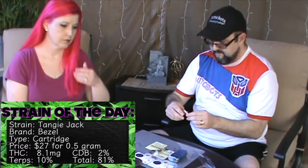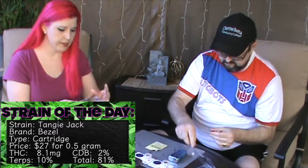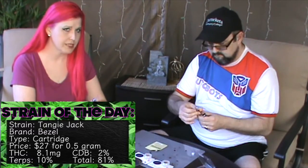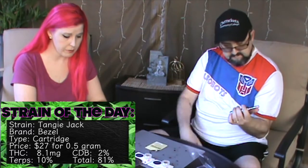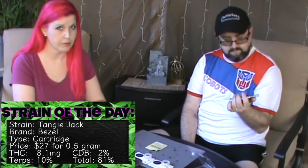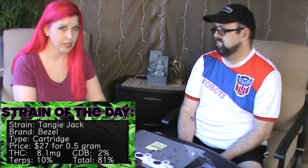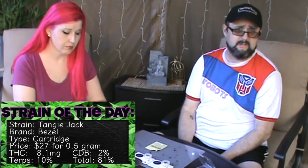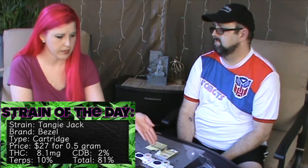They were saying this brand only uses top shelf ingredients. They only sell it in half grams rather than full grams that a lot of other companies sell it in, because they use such high quality materials. Also, with full grams they said that if you let them sit for too long they start to kind of deteriorate — degrade and get kind of weird and clumpy at the bottom. Apparently this Bezel brand uses all top shelf and that doesn't happen.